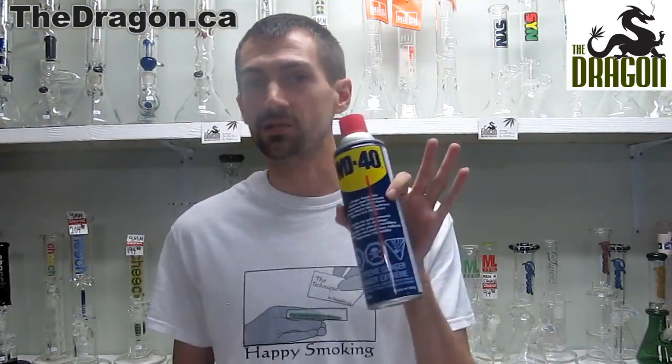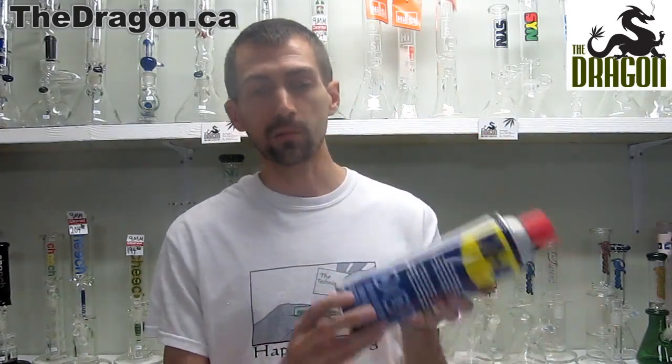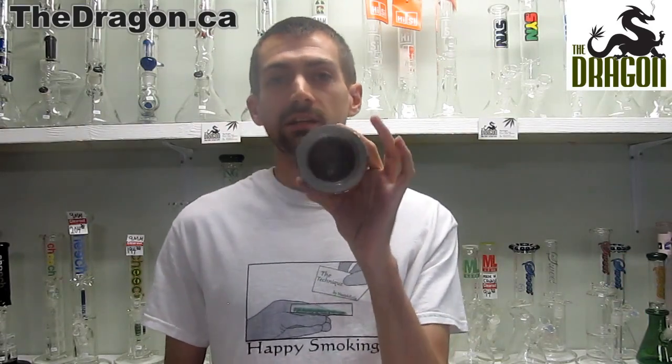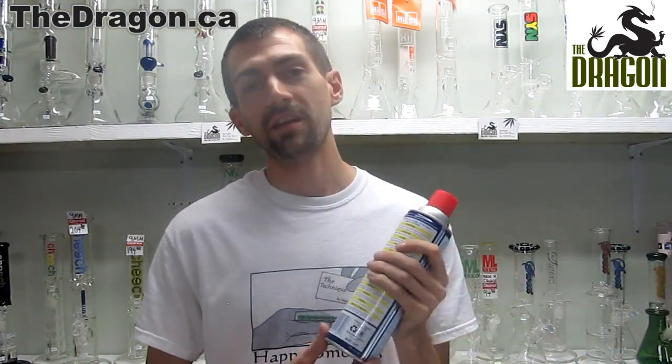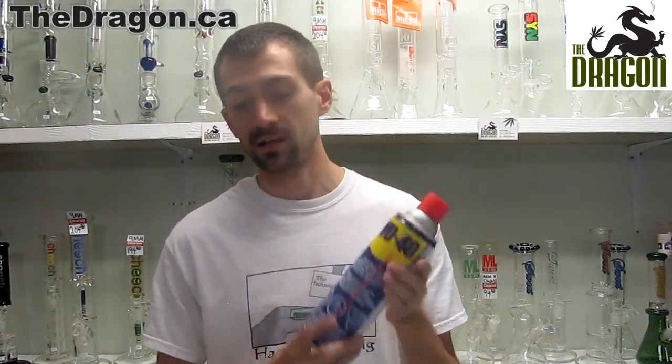The next one is perfect for any adults out there looking to hide anything from their children. So if your parents have some WD-40 in their garage, go ahead and check it out because it might just be a stash can. It's weighted and the bottom screws off to leave a nice generous size storage area as well. One of the key things about the WD-40 is the red straw — it even has that.